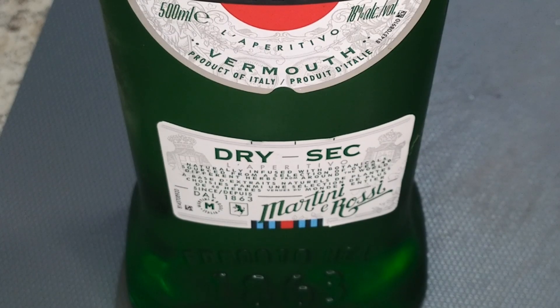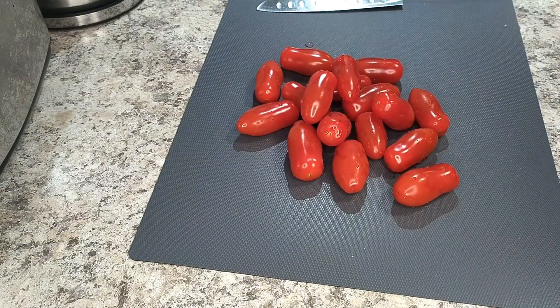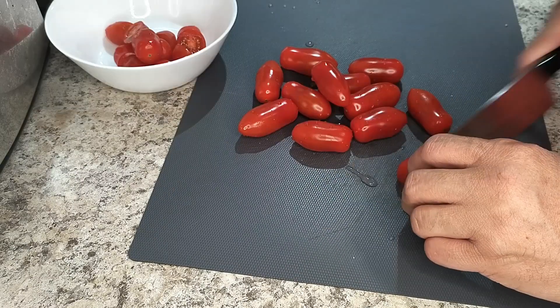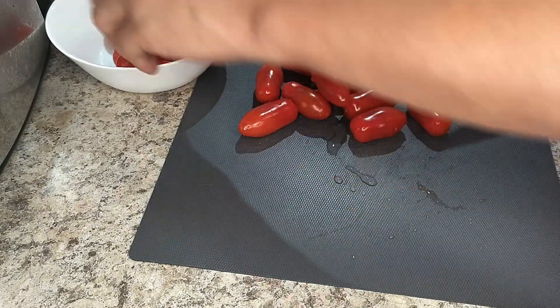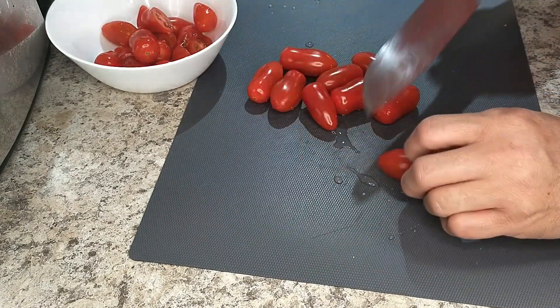One thing I have to be careful about: once I finish with the vermouth, I have to put it in the fridge. It will go off if it isn't stored properly, but in the fridge it should last up to a few months. Next is another sometimes-I-use-it, sometimes-I-don't ingredient, and that's tomatoes. I had these mini aroma tomatoes sitting in my fridge, so why not? I like to slice mine on a bias — I don't know why, I just do.